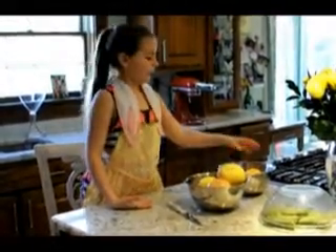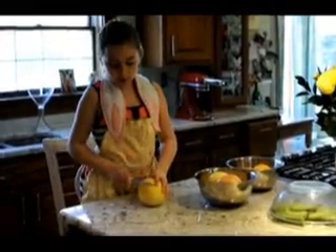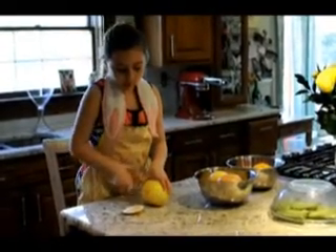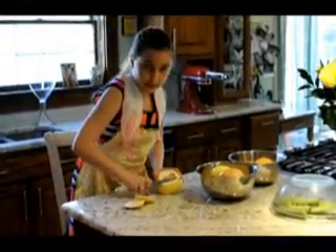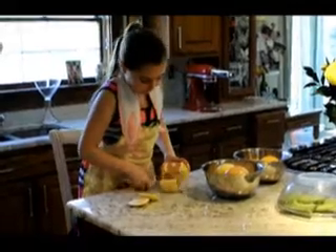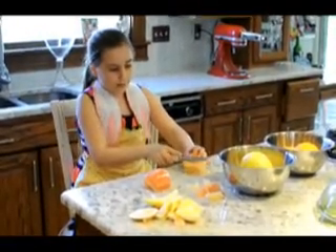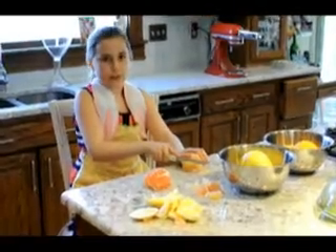I'm going to cut my grapefruit and my orange now. You're going to take the grapefruit and cut off the top and the bottom so it stays stable on the table. Then you're going to get as close to the inside peel as possible and just go around the grapefruit. I'm cutting between each membrane of the fruit so I can keep the fruit and discard the membrane.